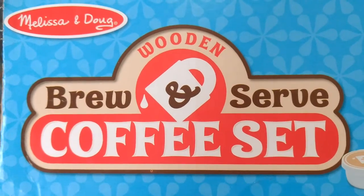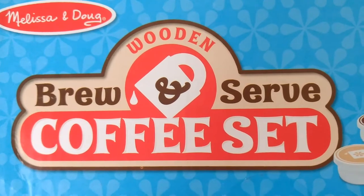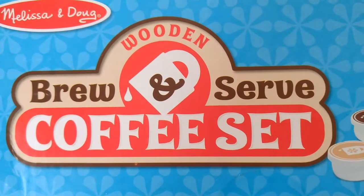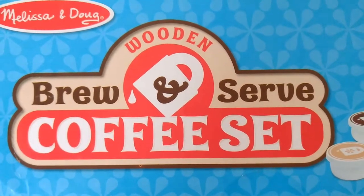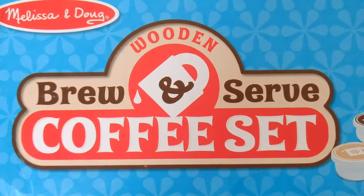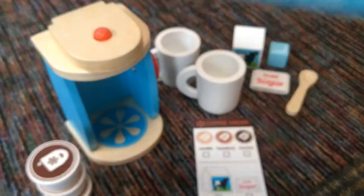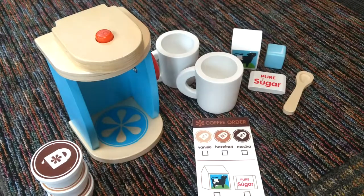I wanted to do just a quick little review on the Melissa and Doug Wooden Brew and Serve Coffee Set. As with all Melissa and Doug products, it is of great quality. It retails for about $19.99, and I was lucky enough to get mine on sale.